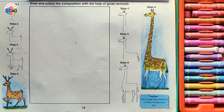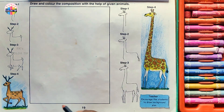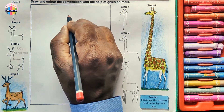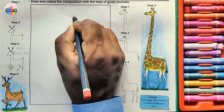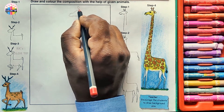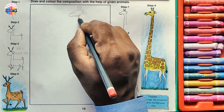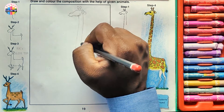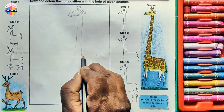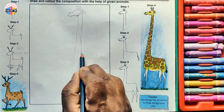We'll be showing this animal big in size and place the other one at the background. Follow the given steps for the giraffe and draw right at the center at the top of this box, starting with the head. I'm drawing at the same height as given.